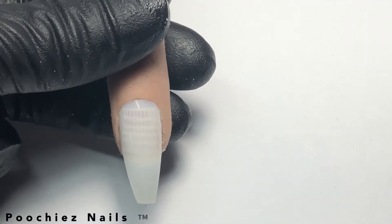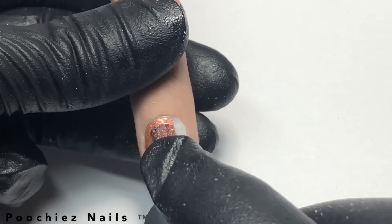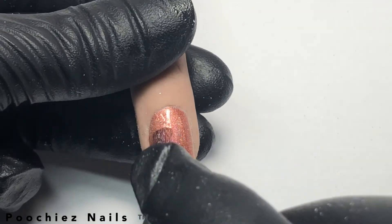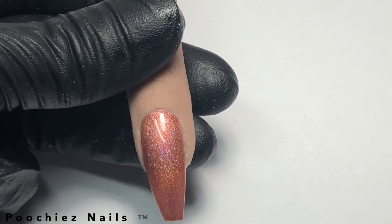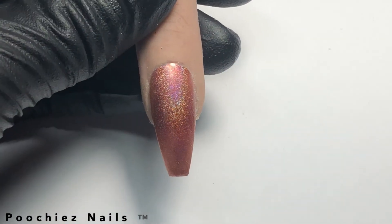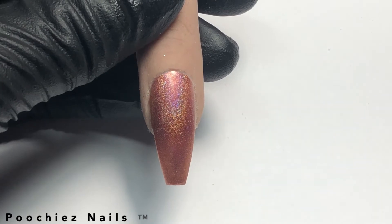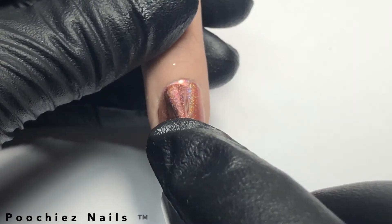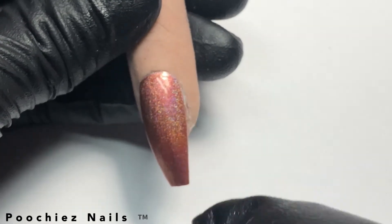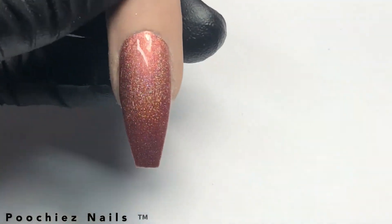Now let's polish it. We're going to let this dry. Okay, now I'm going to place a second coat of polish, and I'm going to let this dry.